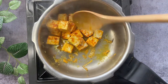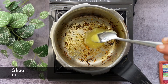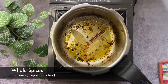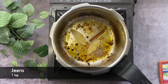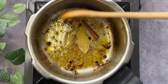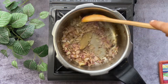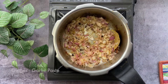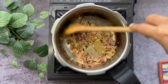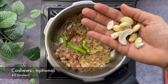Once done, keep them aside for later use. Take the same pressure cooker, heat one tablespoon of ghee, add the whole spices, add one teaspoon of jeera and let it splutter. Add finely chopped onions.